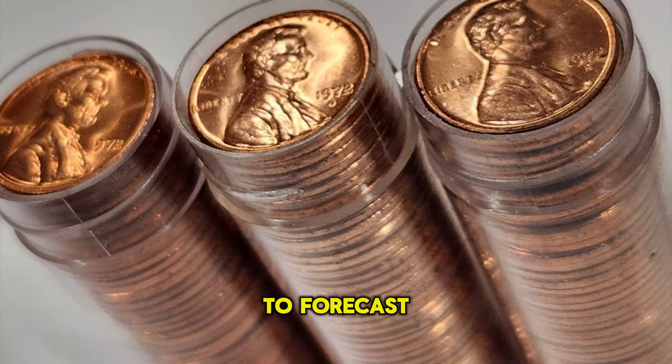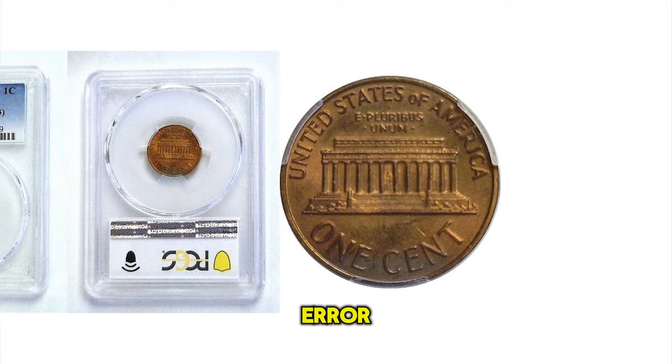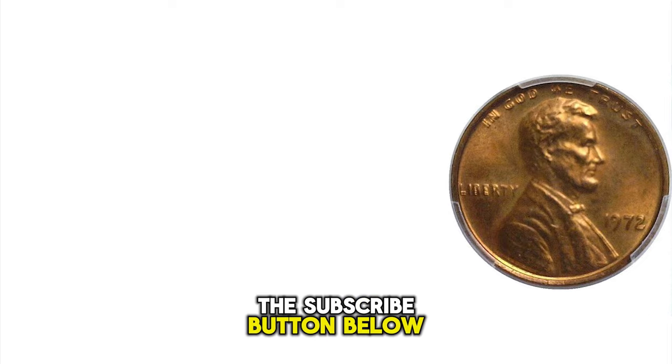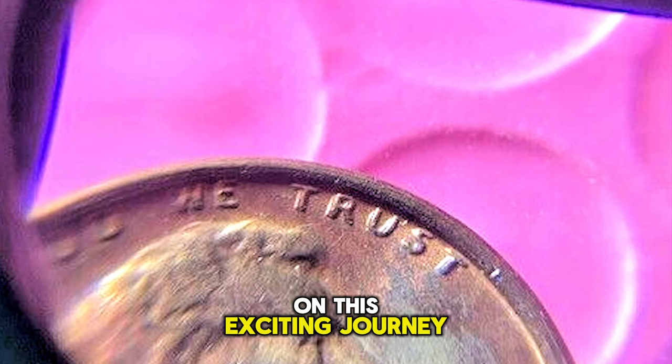We'll even consult AI to forecast the future worth of this prized error. If you're as passionate about coins as we are, make sure to hit the subscribe button below, and let's get started on this exciting journey together.